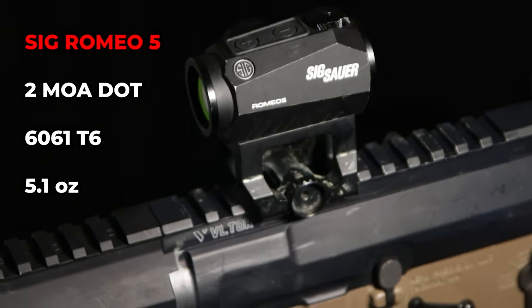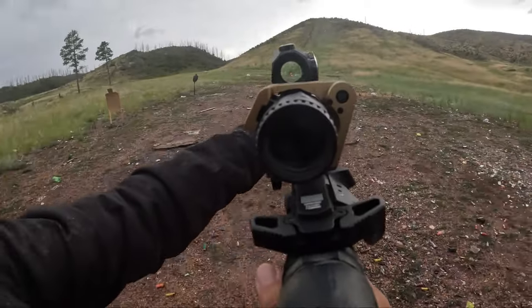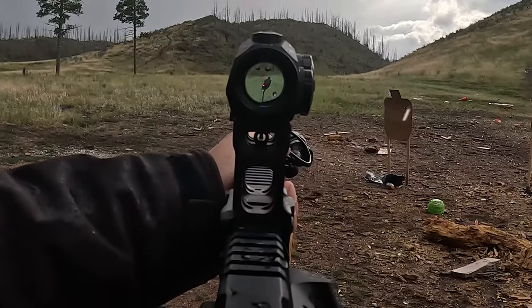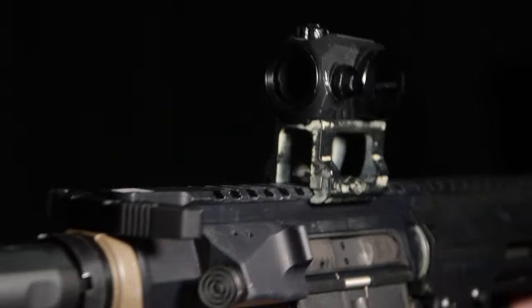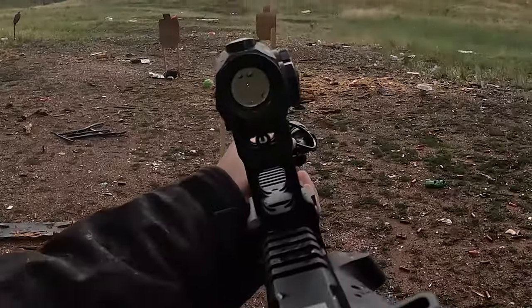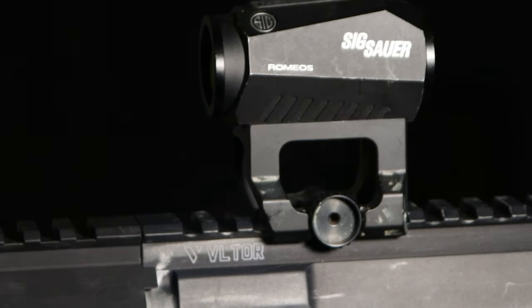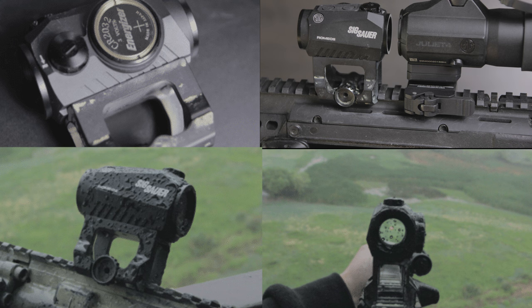The Sig Sauer Romeo 5 is for budget users who still want a good enough optic for range use. The field of view is exactly the same as an Aimpoint Micro, but in a 6061 T6 aluminum body, and on the max brightness setting, the 2 MOA dot is visible under a bright sunny day. The Romeo 5 can go on most aftermarket Aimpoint Micro optic mounts, including the 1.93 height mount and the Unity Tactical FAST mount. At just under $160, you can make this optic work just as well by pairing it with good accessories. For new AR-15 users, this is one of the best options to try before moving on to something more expensive. In the last three years, the Romeo 5 has been one of our favorite budget sights and it's still running today, using the same battery provided from the original packaging.